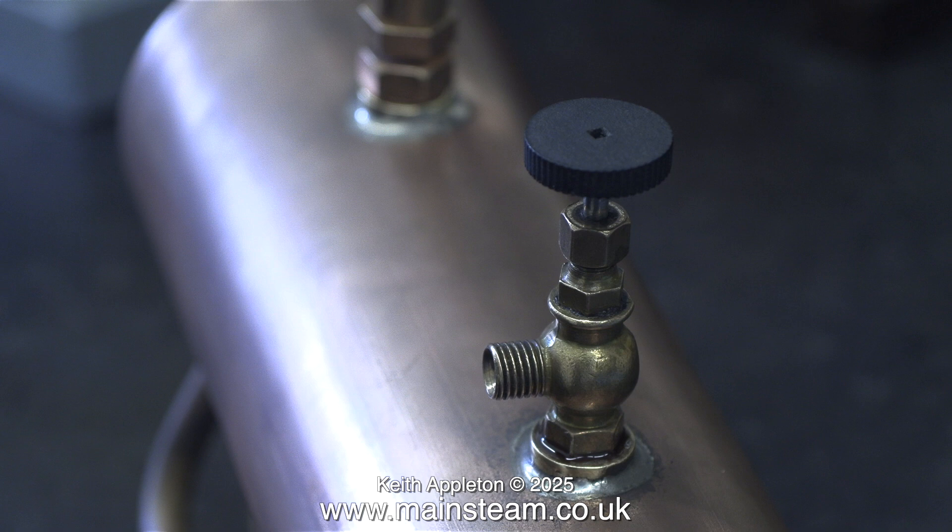This boiler is going to be used for supplying steam to the vintage Stuart 10H engine, which has a water pump, and this boiler in the plant will be positioned behind the engine.